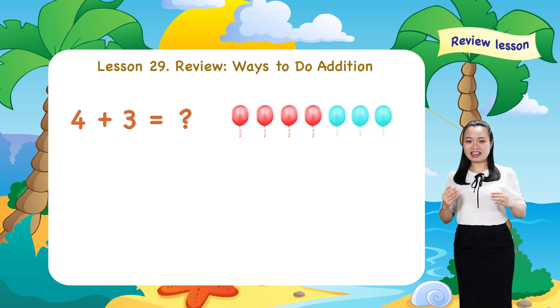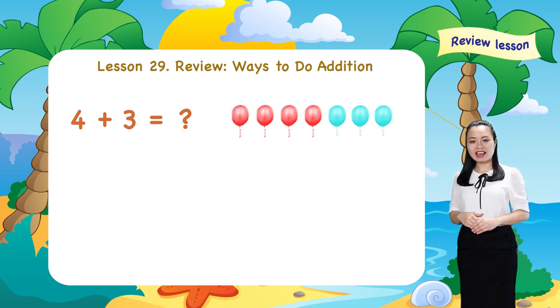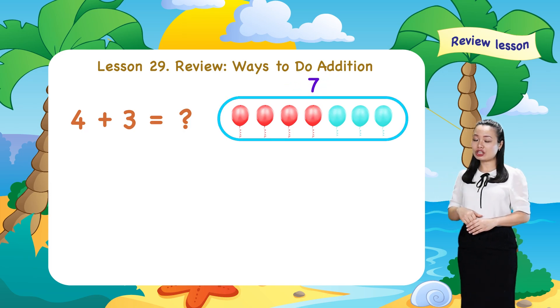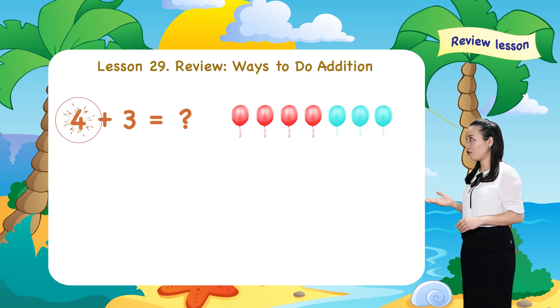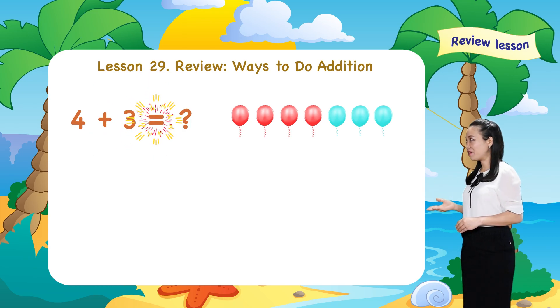To find the sum, count the total number of balloons. Here, we have one, two, three, four, five, six, seven. So, seven balloons in total. Therefore, four plus three equals seven.